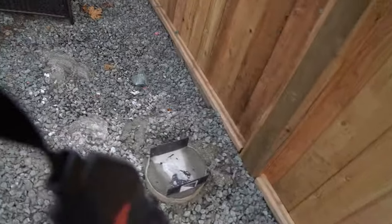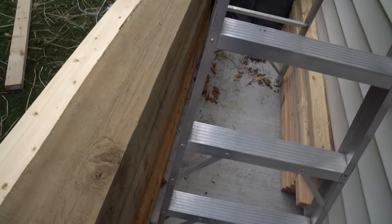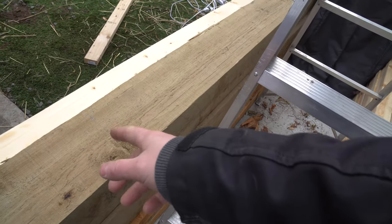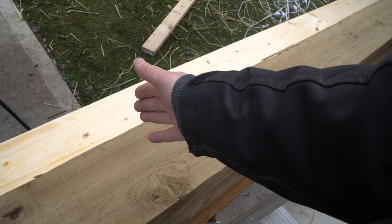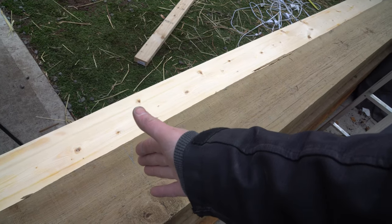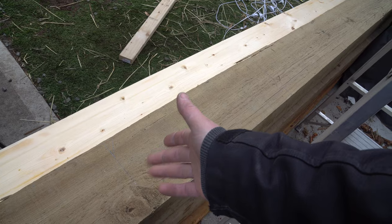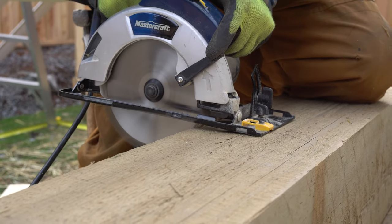As you can see, we've marked it on our post. Now we need to roll the post and make our measurement on each side. Next thing we've got to do is go through with a circular saw, and then we might have to do the last bit by hand. The reason why is these are just so thick — if we were working with a 6x6 it would be easy enough with a skill saw, but we're working with 8x8s.